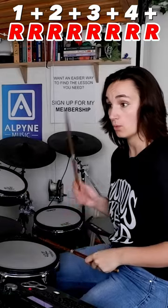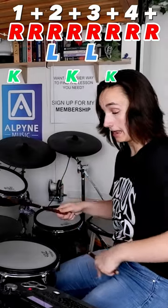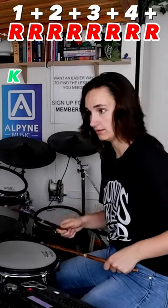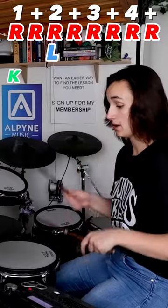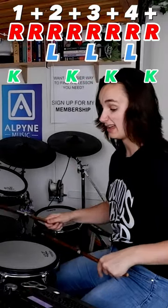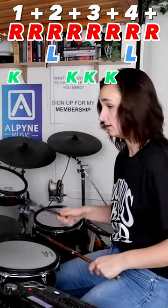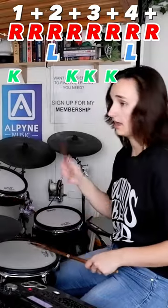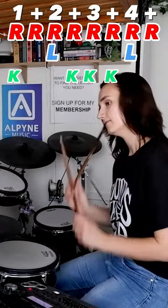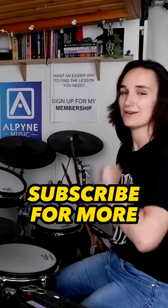It might feel a bit weird because we've got snare drums falling on the downbeat: 1 and 2 and 3 and 4 and... Look at that drumming god in the making — there we go, you're welcome.